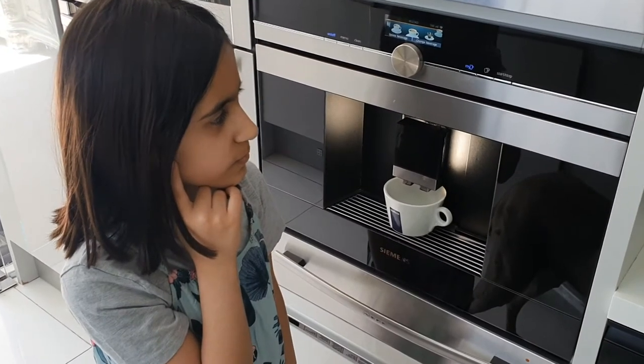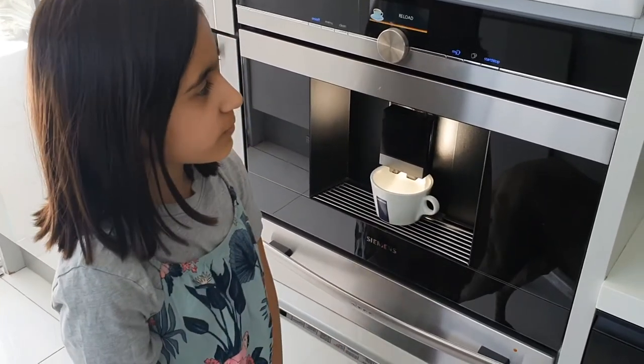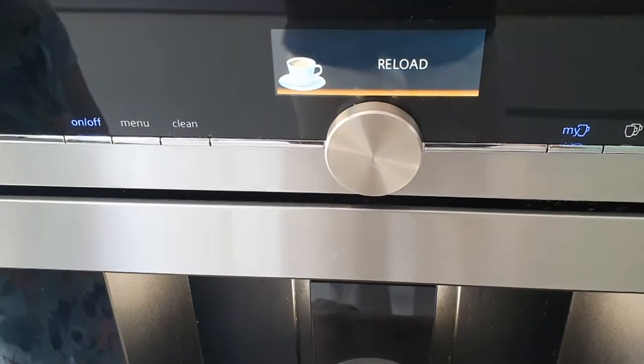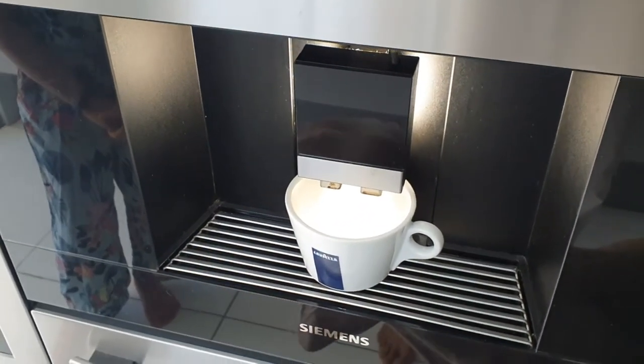First, begin by making a nice cup of coffee. If you're ever wondering about why we call it Reload, it's because of the fact that you can reload a film, like reload passport photos.